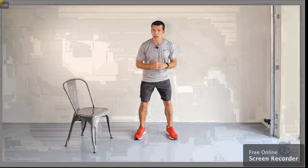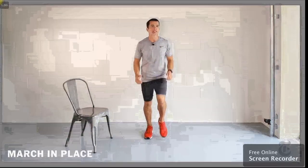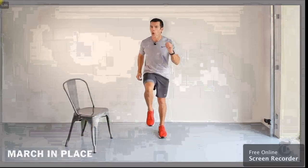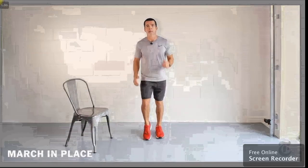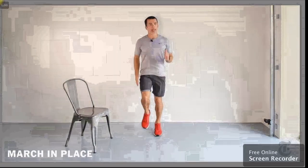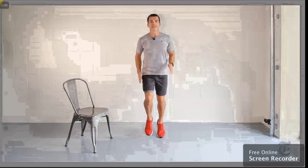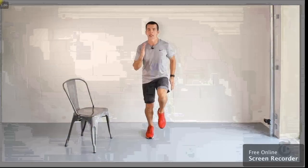Here we go with our first exercise: marching, jogging in place. Let's go. Raise those knees, pump those arms. This is a cardio exercise. The goal here, let's get our heart rate up. If you can, let's go into a jog — a jog in place. Pump those arms, raise those knees, get onto the balls of your feet. Pick up the pace if you can.